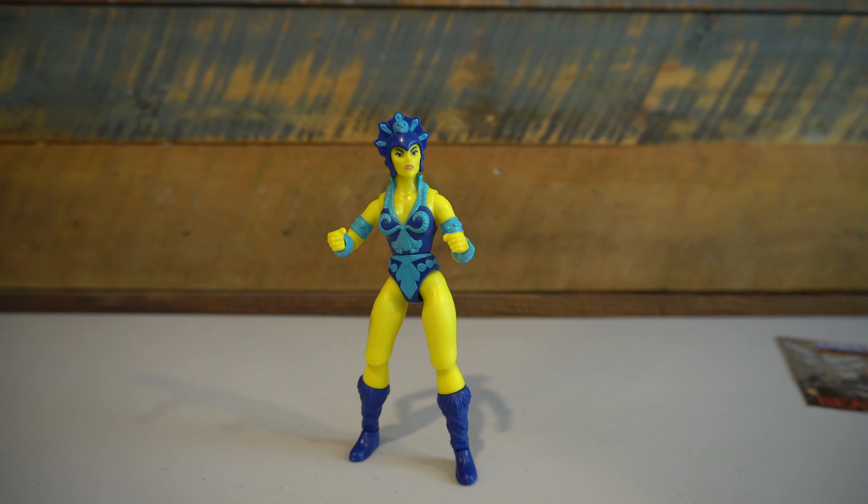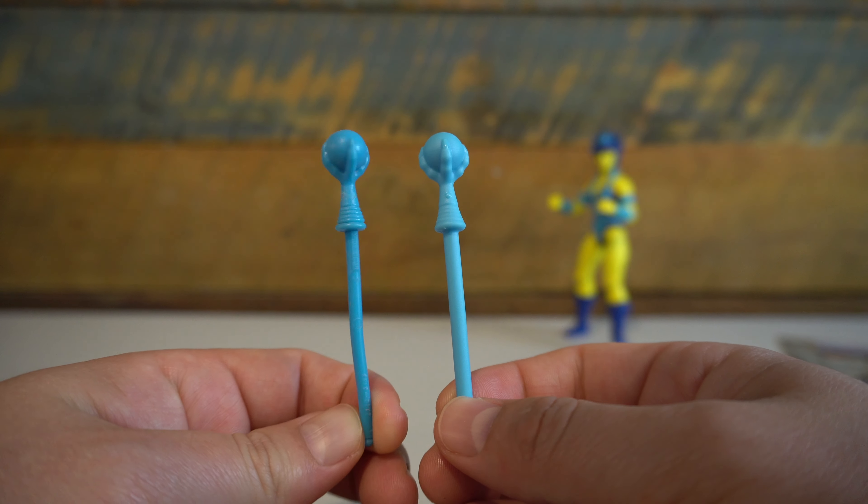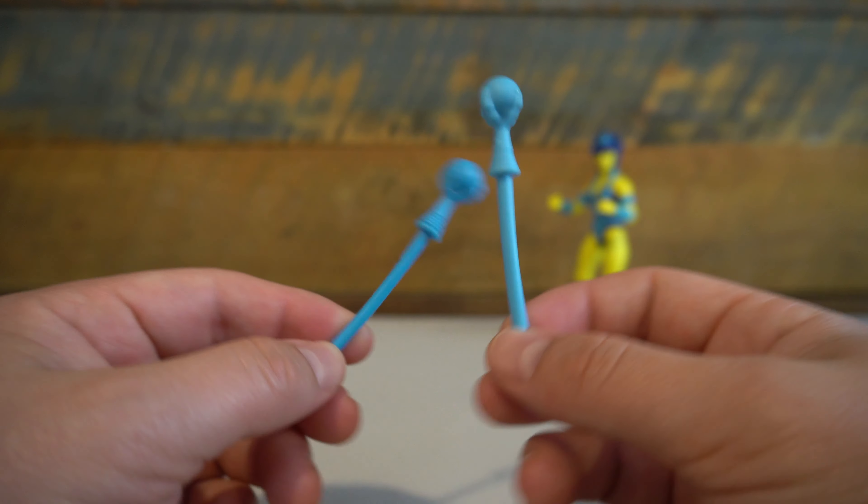Evil-Lynn is packaged with the fewest amount of accessories for any of the Origins figures so far. It's not necessarily her fault, as the vintage figure only came with her crystal ball staff accessory and nothing more. Could there have been some other things thrown in to bring it more on par with the other figures in the line? Yes, I think they could have, but at no point do I feel like this figure is lacking, because that's her main accessory — it's her most iconic accessory, and we have that.